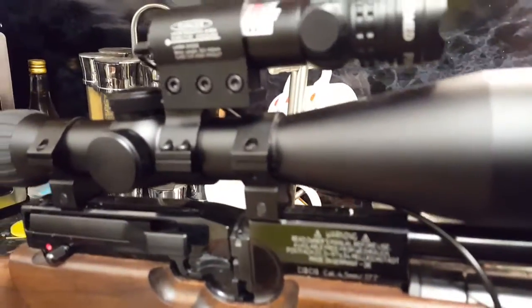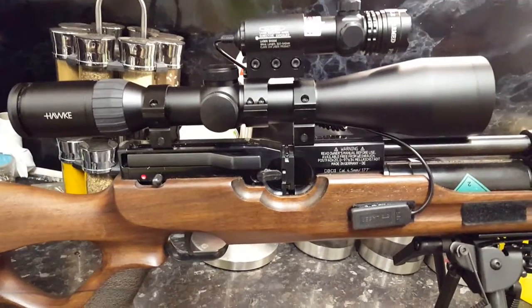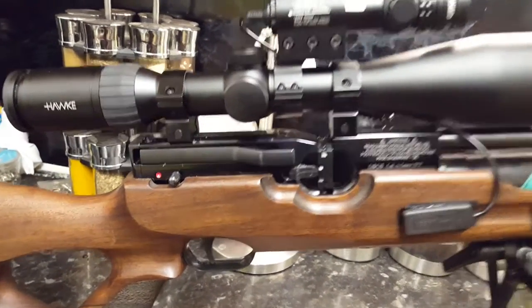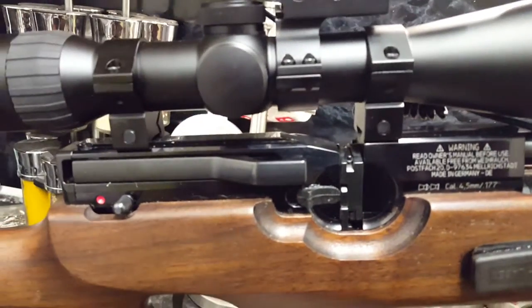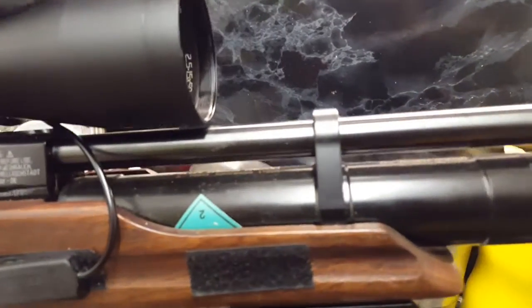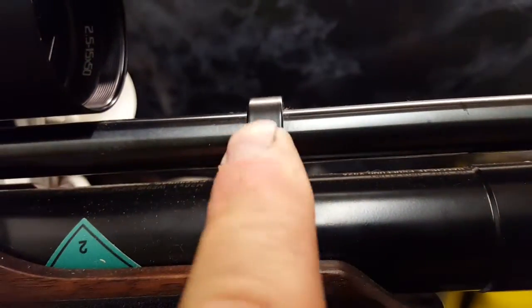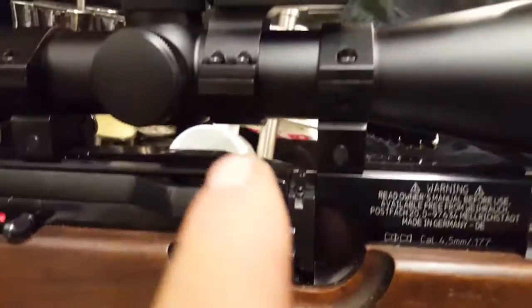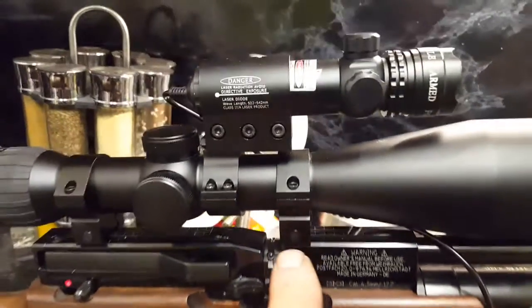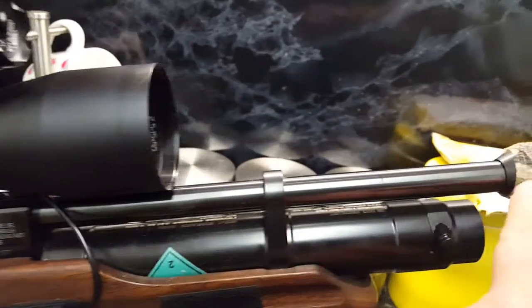The HW100 with the Frontier 30 scope — 500 quid's worth of scope — comes with a sun shield. If you want to use the low mounts to bring the scope more parallel with the barrel, the sun shield hits this and kicks it up. You can put a high mount on, but your trajectory is thrown right out.